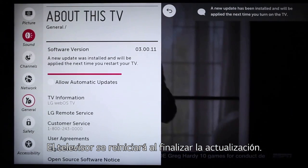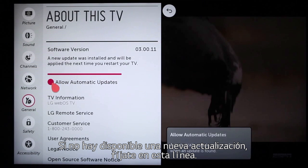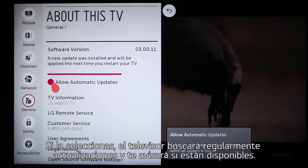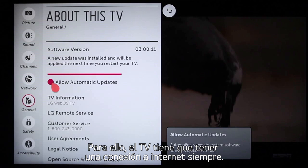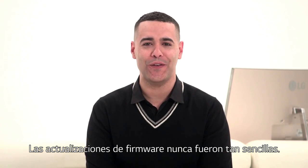The TV will reboot itself as the final step. If no update is available right now, see this line on the About This TV page? If you click on this circle, you will set your TV to automatically update its own firmware in the future, as long as the TV remains connected to the Internet. Firmware updates don't get any easier than that.